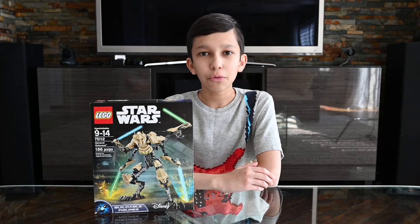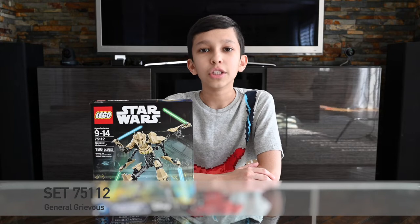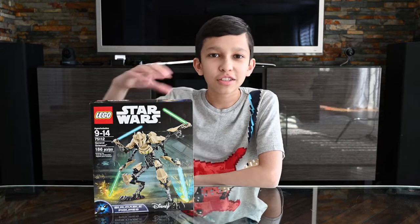Hey guys, in this video I will be building buildable figures set 75112 General Grievous. It has 186 pieces and is for ages 9 to 14. Let's get this box open and see what's inside.